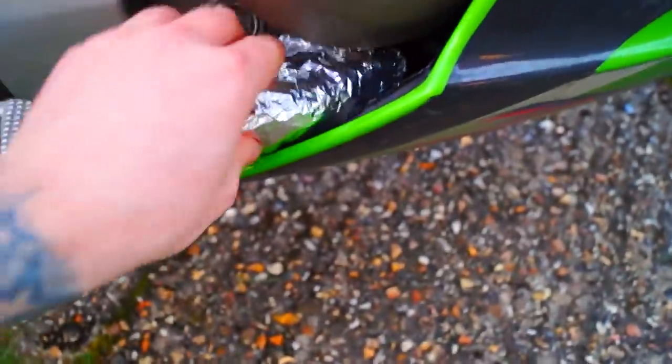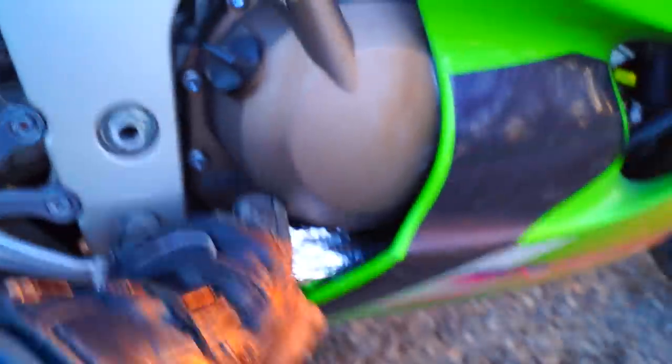If you enjoy a warm pasty or just a bit of warm food, simply wrap your food in tinfoil, tuck it in the inner fairing touching the exhaust pipe, and it will stay hot for as long as you're riding.